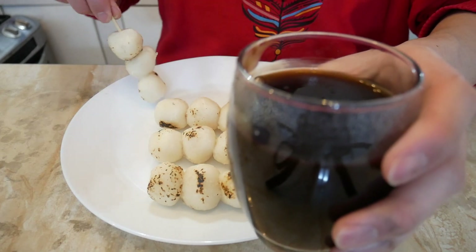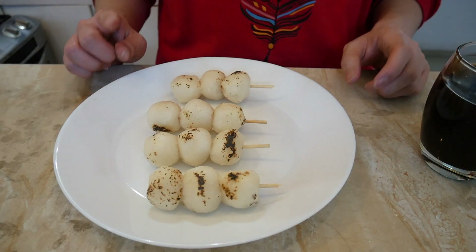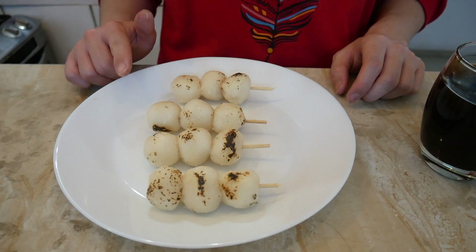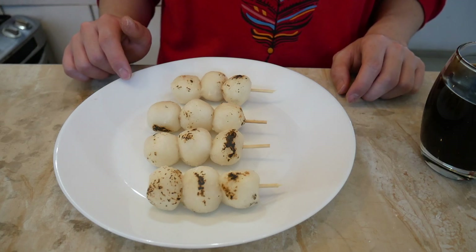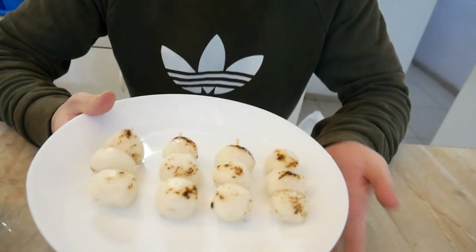To finish it, we need to put the dango inside the mitarashi sauce and dip it. I want my girlfriend to taste it, but since she's already sleeping, she's going to taste it tomorrow. Actually, two days passed since I made these dangos — I forgot them and they were in the refrigerator.